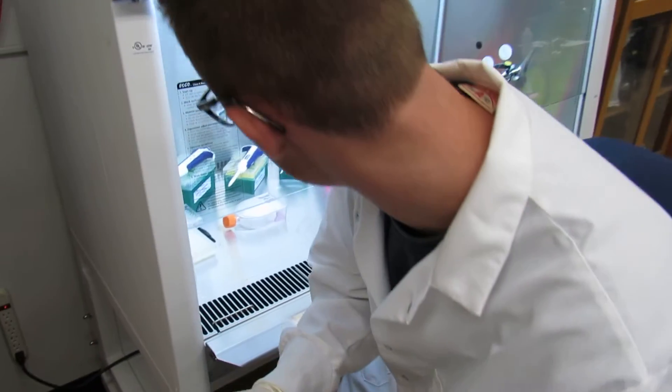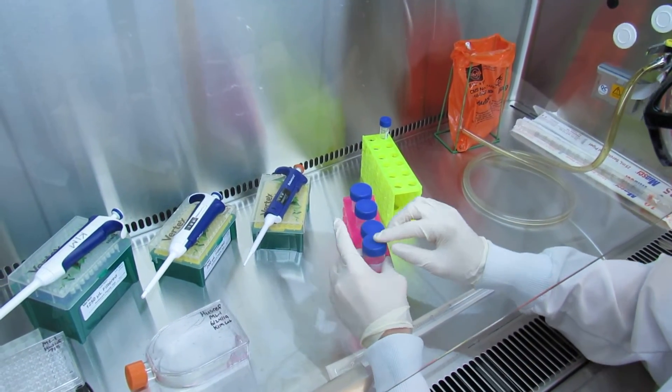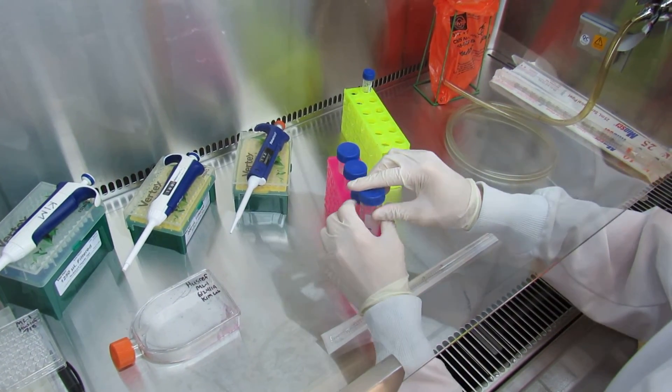Then move back into the biosafety cabinet. Loosen your cap, and make sure you turn the vacuum back on.